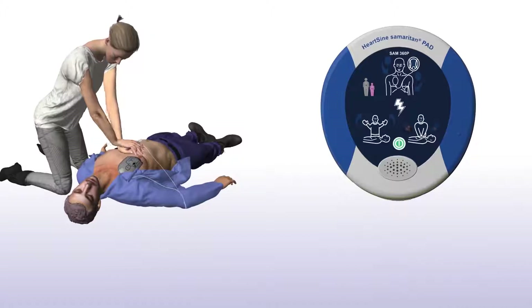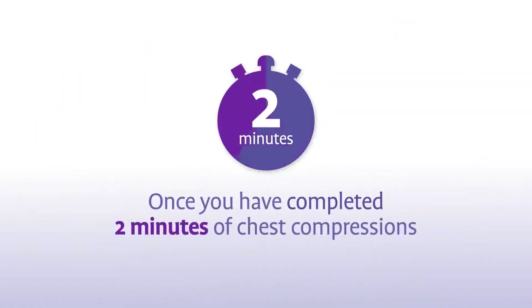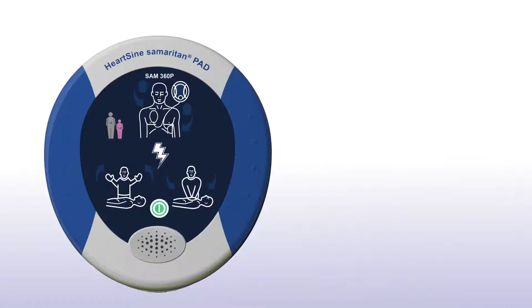The combination of chest compressions and defibrillation is the best treatment you can provide until medical professionals arrive on the scene. Once you have completed two minutes of chest compressions, the Sam360P will prompt you to stop chest compressions. Stop CPR. And again, assess the patient's heart rhythm.